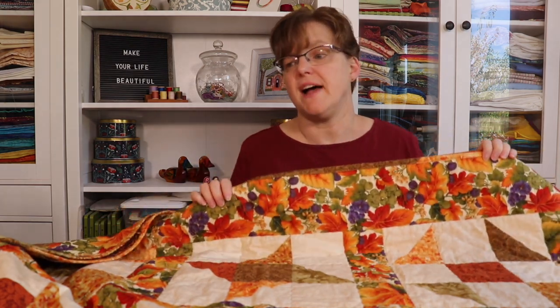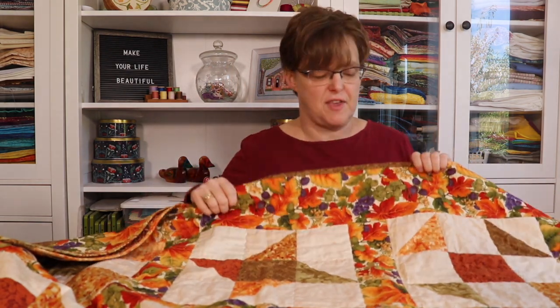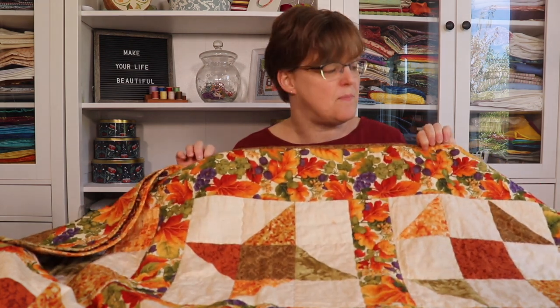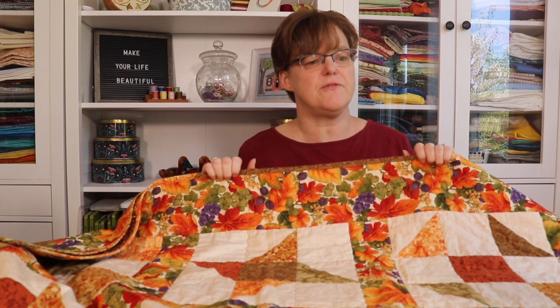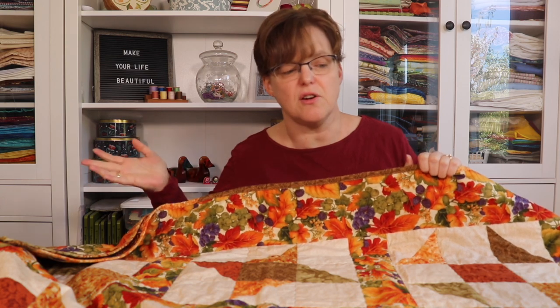This quilt has 12 blocks in all — a three-by-four layout with 12-inch blocks, three-inch sashing, and a five-inch border. The size is a bit small for a bed, but it's a really nice size to have on a chair or on a couch.